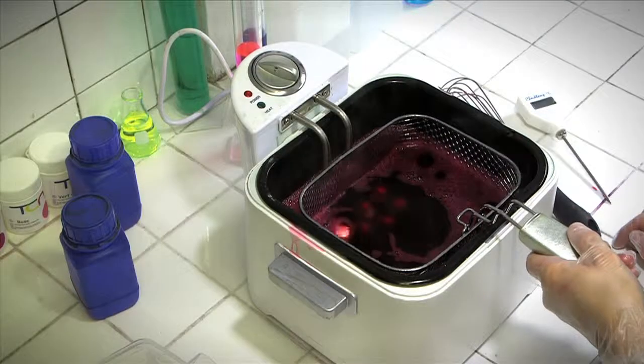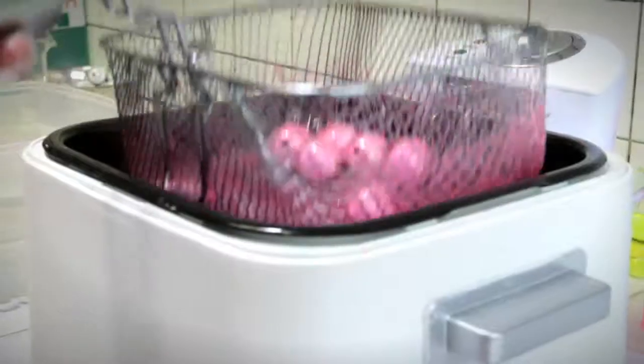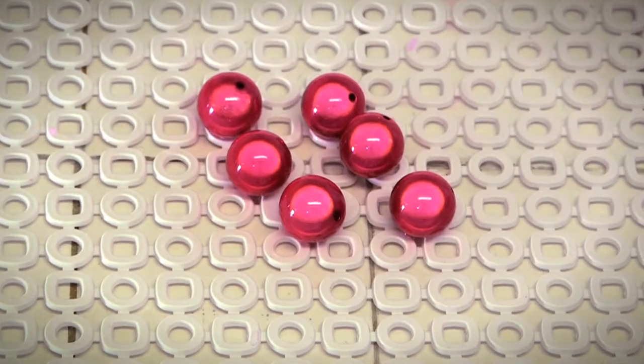Our products allow dyeing of several plastics such as polyester, acrylic resins, and polyamide. GTC dyes are very easy to use and make it possible to obtain any color you're looking for.